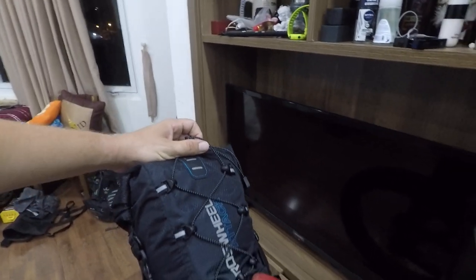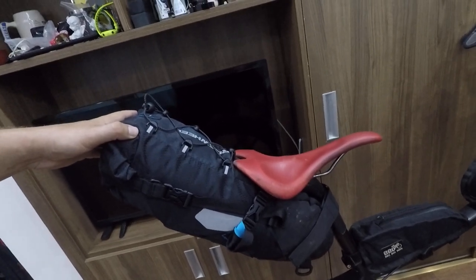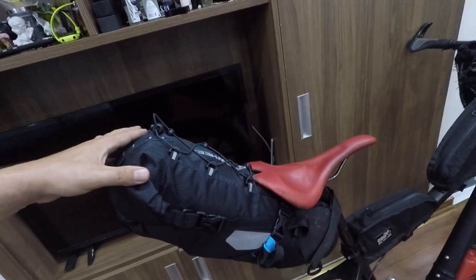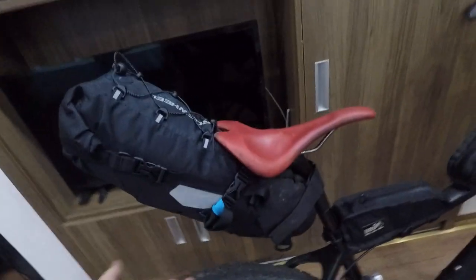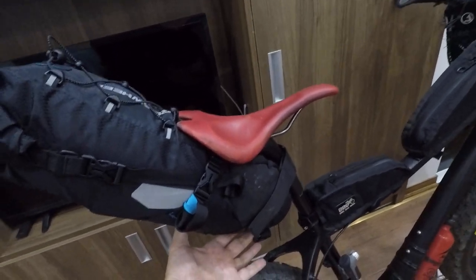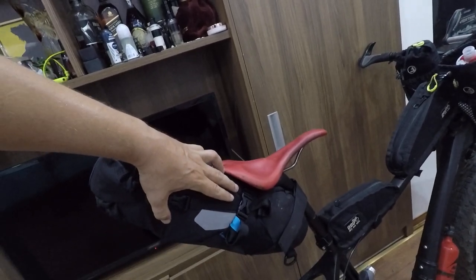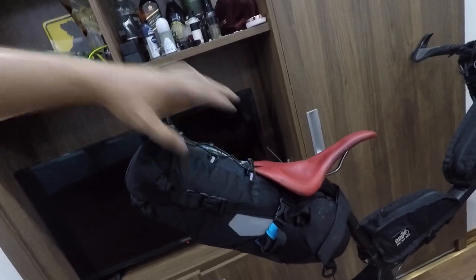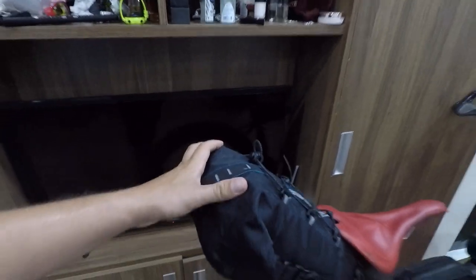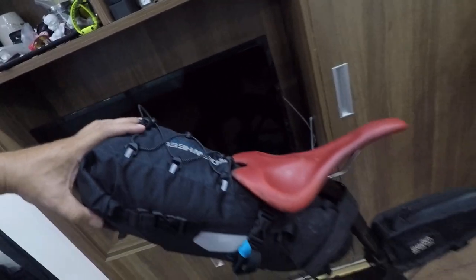You can even attach a solar panel on top. The total volume is 10 liters. I personally keep my sleeping gear in there — heavier stuff closer to the seat post, so my sleeping mattress goes first, then the sleeping bag, pillow, and down jacket for colder nights.